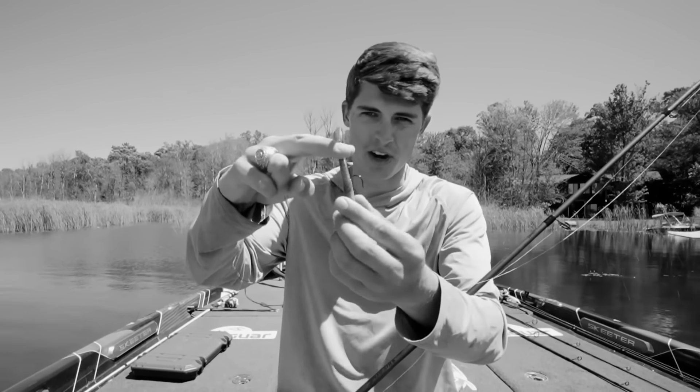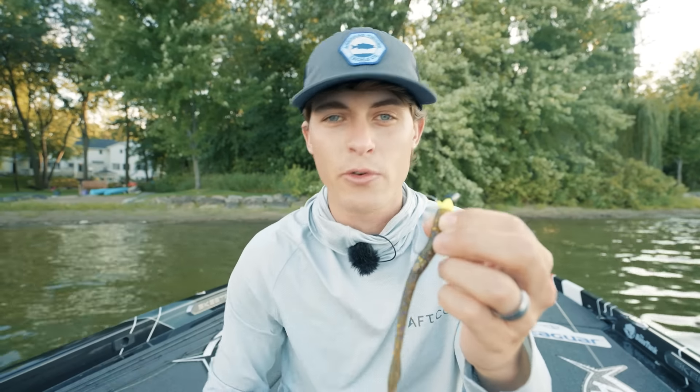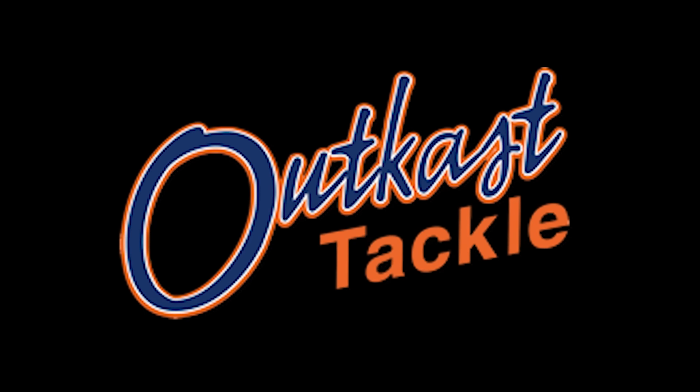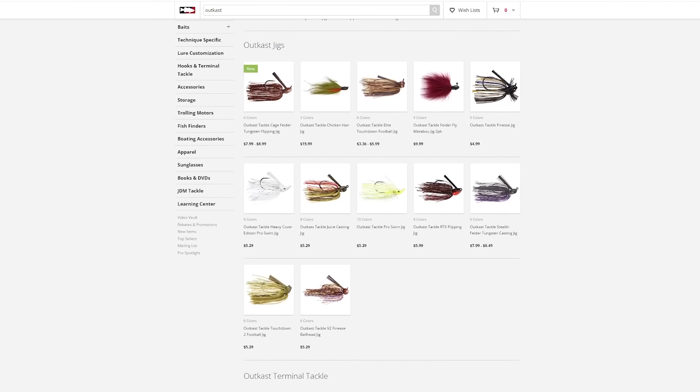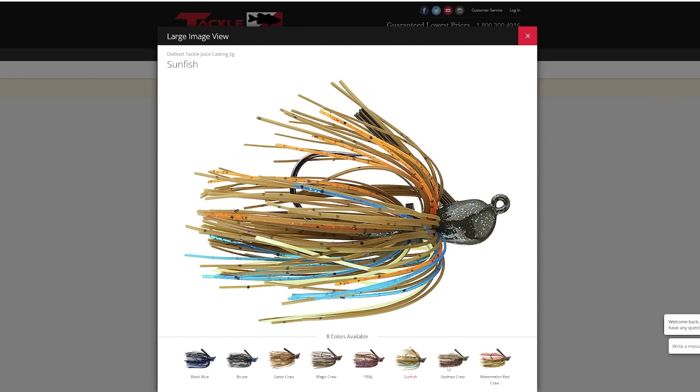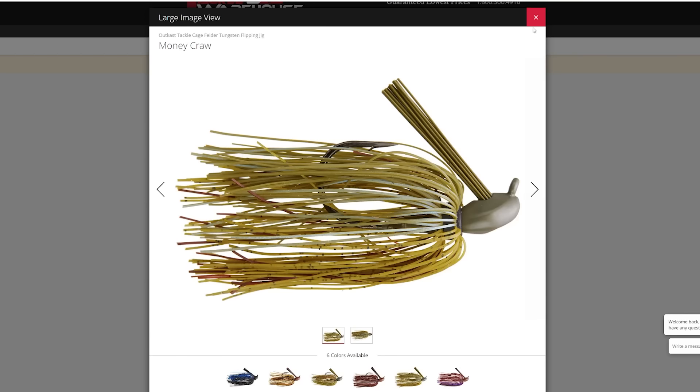I've made a video on the jig worm before, but it's been a long time, so it's about time we do a refresher because this thing is an underrated lure that catches fish all over. This video is brought to you by Outkast Tackle, the company that makes the jig head you see on the jig worm. I've worked with Outkast Tackle for the past four years — they make fantastic skipping jigs, flipping jigs, hair jigs, and swim jigs. The Juice Jig is a great budget lead jig in tons of colors, and the Stealth or Cage Fighters are premium tungsten jigs. Links are in the description below — those are affiliate links that help the channel.